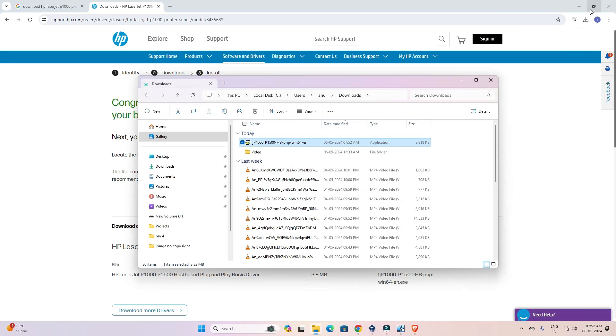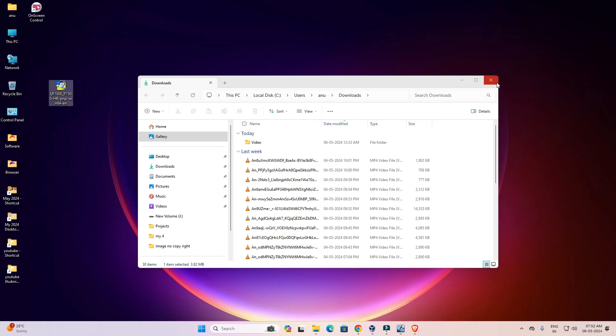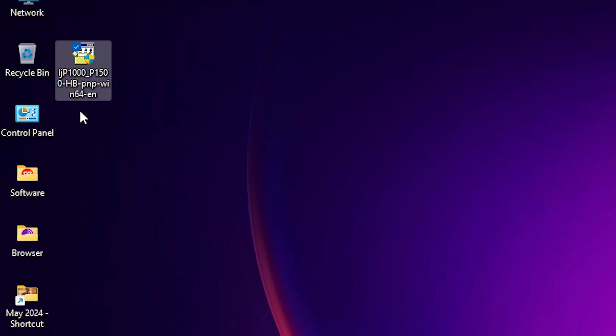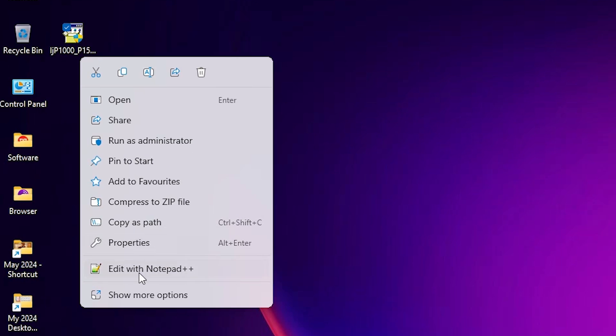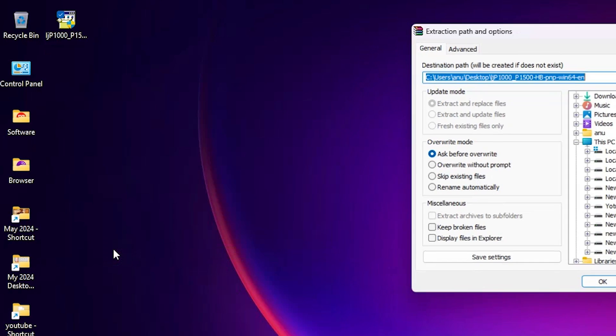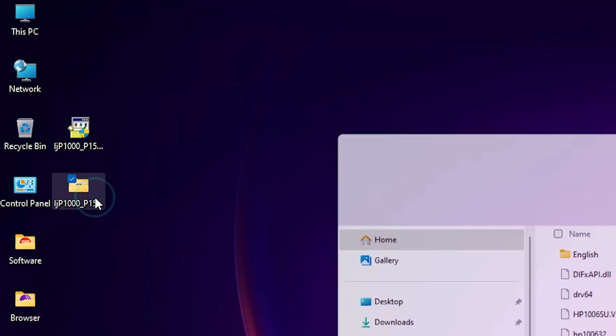Go to Downloads, click 'Show in folder', minimize it, and drag the setup file to the desktop. This setup file is actually a ZIP file. Right-click on it, click 'Show more options', then click 'Extract Files' and click OK.